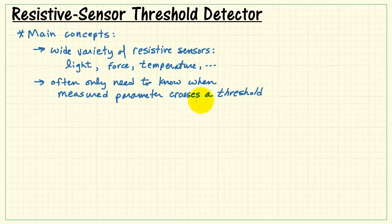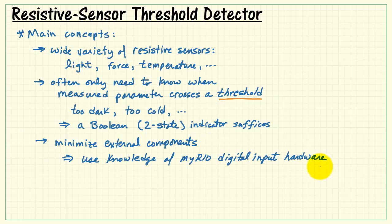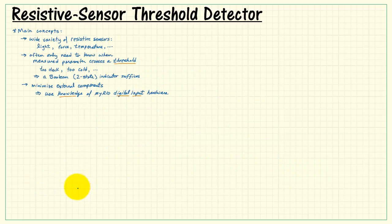Often we only need to know when the measured parameter crosses a threshold. For example, we might say let me know if it's too dark or let me know if it's too cold. That is, we only need a boolean or two-state indicator. And we want to minimize the external components, ideally not using anything other than the sensor itself. But with a little knowledge of our MIRIO digital input hardware, let's see what kind of progress we can make.